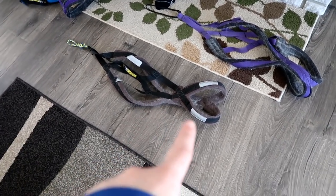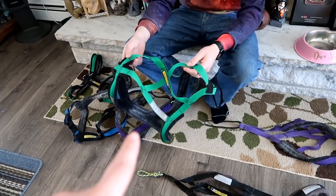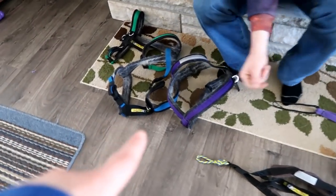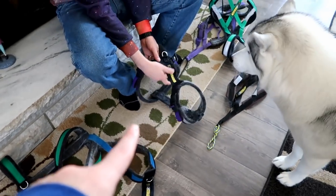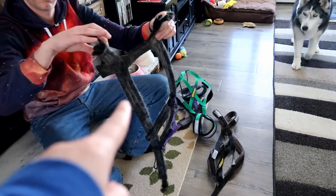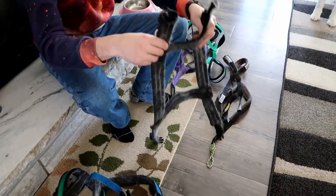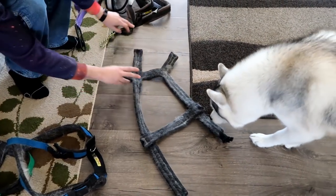Today we're going to be showing you how to measure a cross-back harness, which is the harness we use for the dogs for sledding, and then also the urban trail harness. These are the harnesses you guys see in pretty much all of our adventure videos and hiking videos. This is pretty much our everyday use harness.